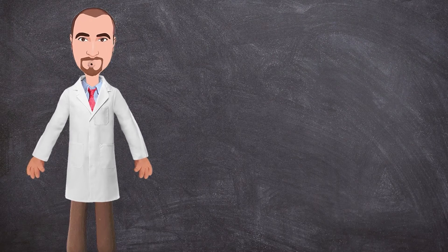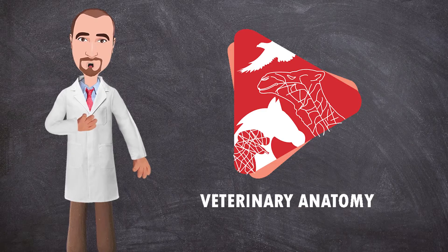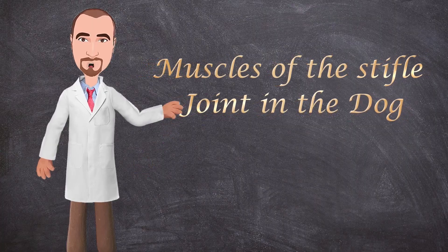Hello everyone and welcome to another anatomy video. This is Dr. Ayan from the Veterinary Anatomy channel. Today we will talk about the muscles of the stifle joint in the dog. So let's get started.